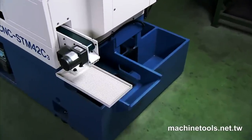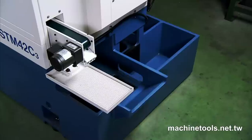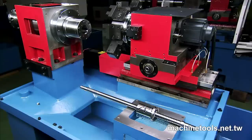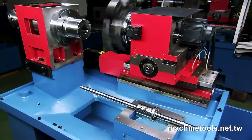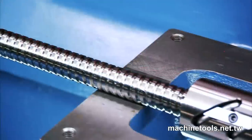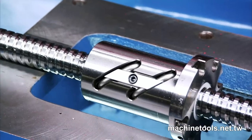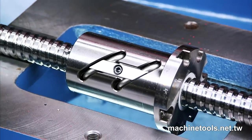The high volume coolant is coupled with a stainless steel interior casing for superior chip flushing. Additionally, a high quality double nut ball screw provides pre-tensioned movement, precision and additional rigidity with a significant increase in service life.